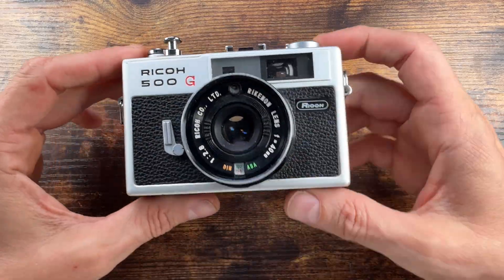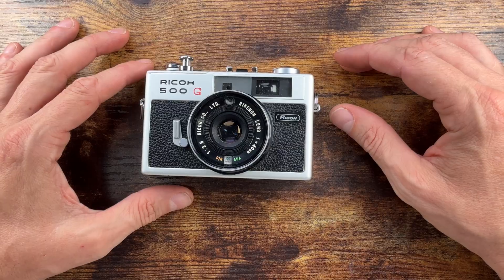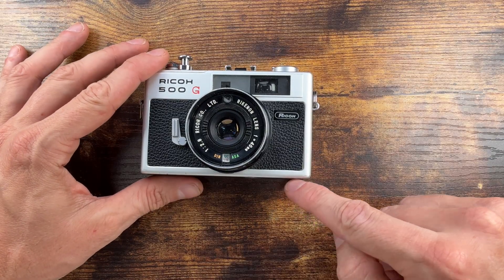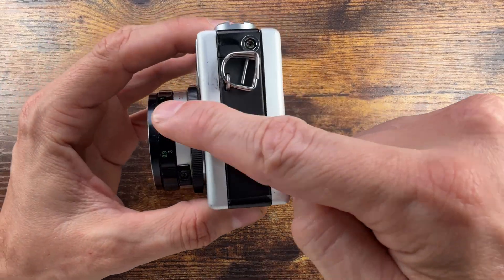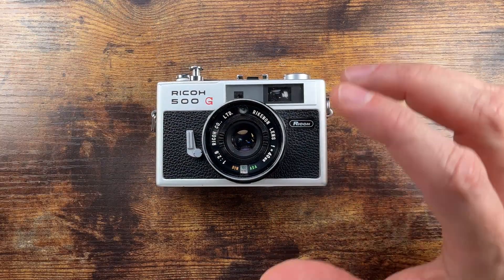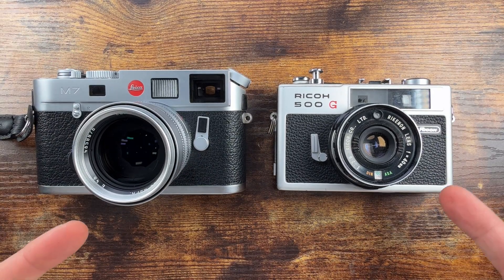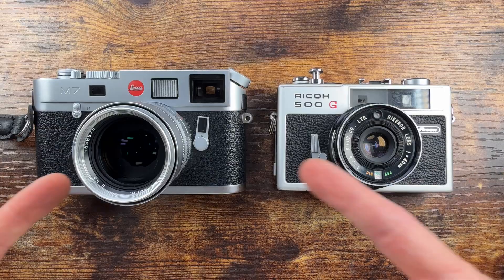Dimensions — it's pretty small actually, 400–420g, and it's 113mm by 80mm by 57mm, so it's pretty tiny. Especially if you compare it, for example, to a Leica M7 — that's going to give you a sense of the impact.